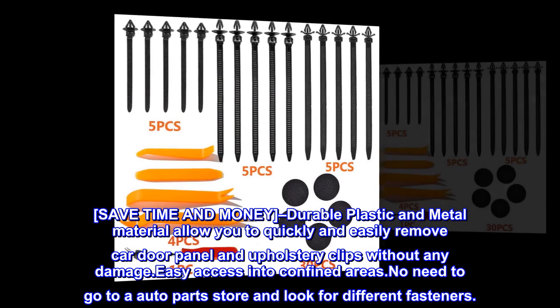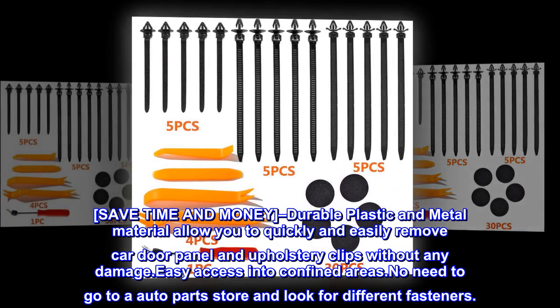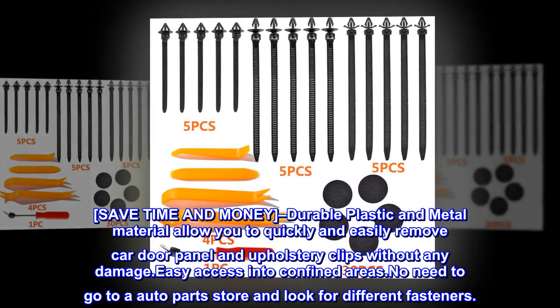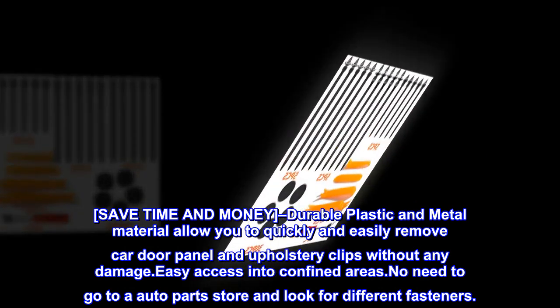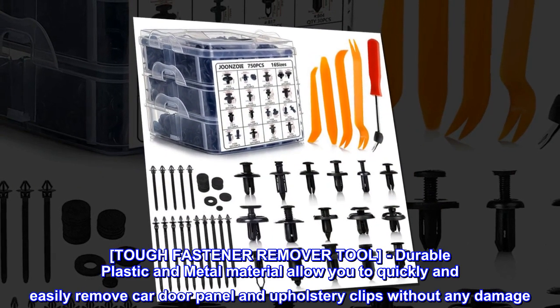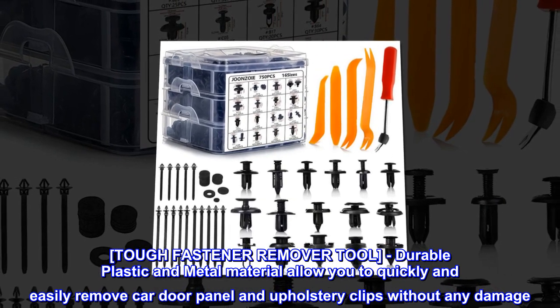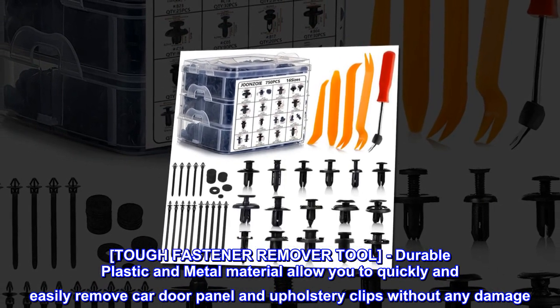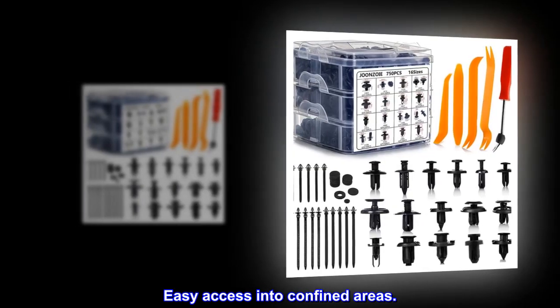Tough fastener remover tool — durable plastic and metal material allow you to quickly and easily remove car door panel and upholstery clips without any damage. Easy access into confined areas — no need to go to an auto parts store and look for different fasteners.